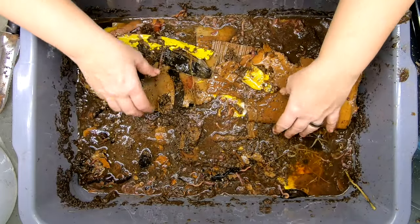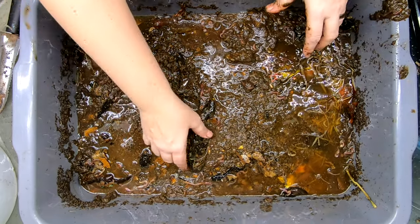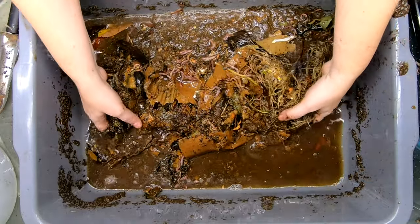I had somebody comment like, 'Oh my god, you're grossing me out, wear gloves.' I was in the nursing industry before gloves were a thing. And honestly, you can't gross me out. There's no way.